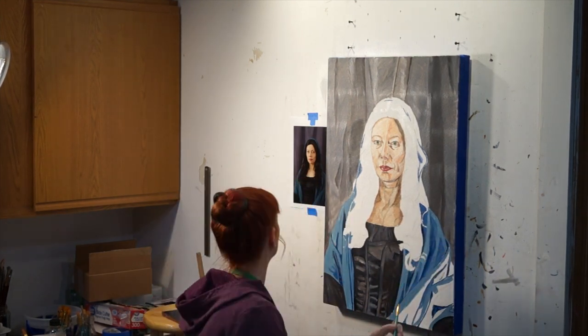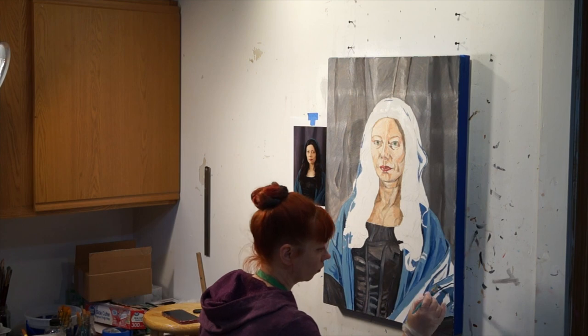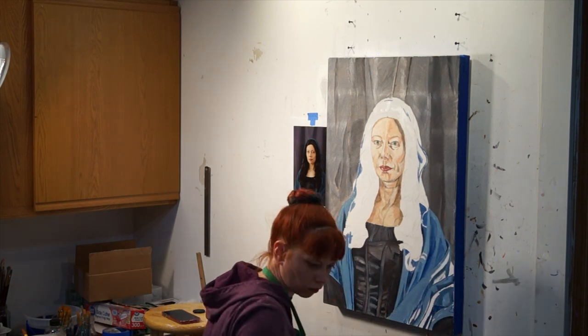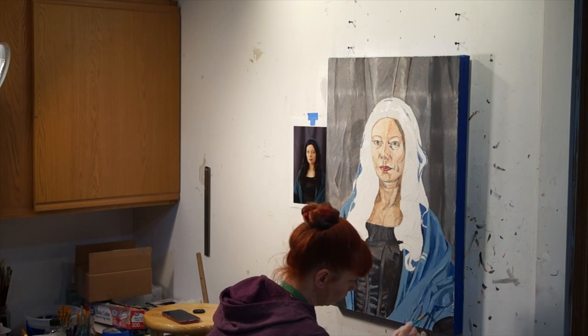I'm sure you've noticed how much I move my head when I paint, and that's because I am constantly checking my reference image. If your goal is to make a realistic painting, you have to spend a lot of time observing your subject so you can paint what you see, not what you think you see.